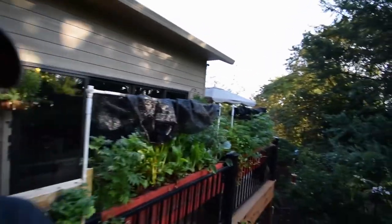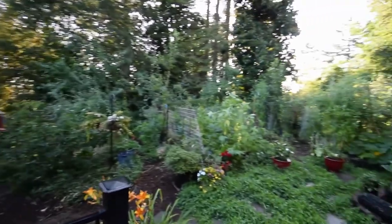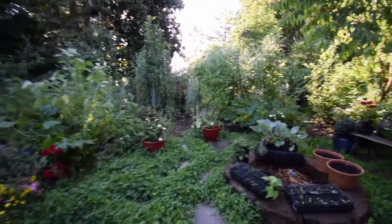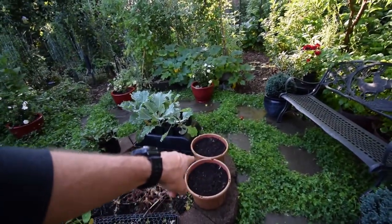Hey everybody, Brian from D&B Homesteading. Wanted to do the lower yard walk here and show you some of the cleanup that we did this weekend in the yard. Paul is still out of town visiting relatives. So I planted some more bush beans inside these pots here.